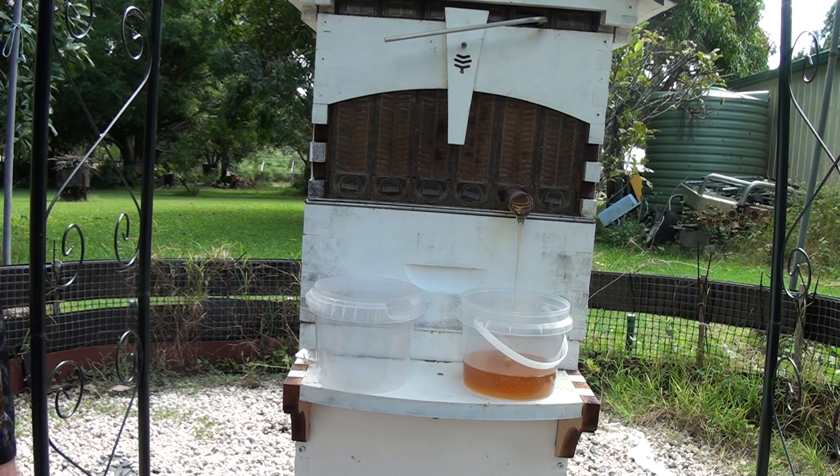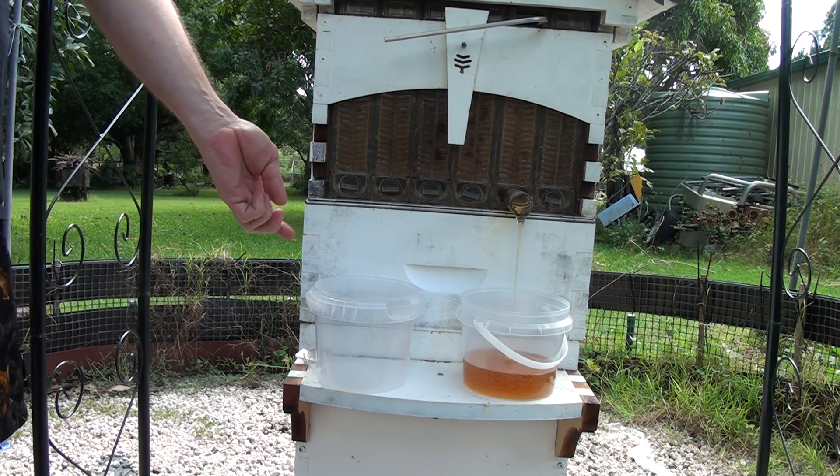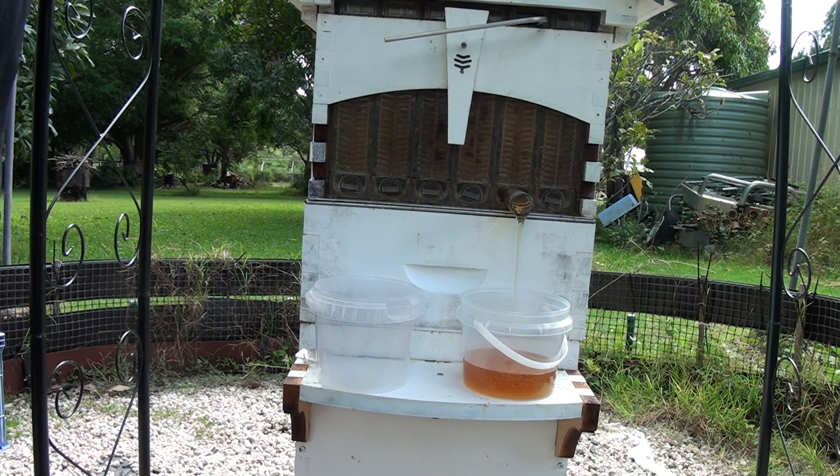We might not even worry about taking honey out of the ideal — we might just leave it. You've got plenty of honey up the top as well. Yeah, about four frames of winter. Maybe one or two frames out of the ideal. I wouldn't take probably more than two out of it, just because it's a pretty healthy colony, so they're going to need plenty of honey.